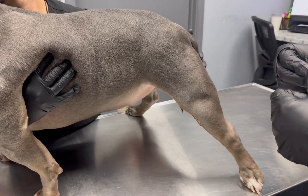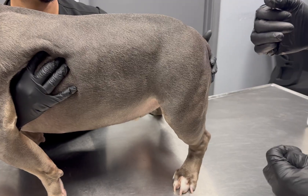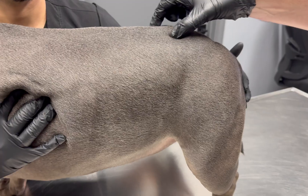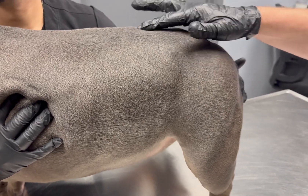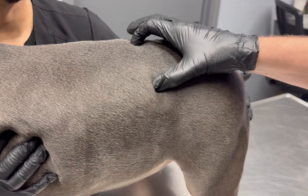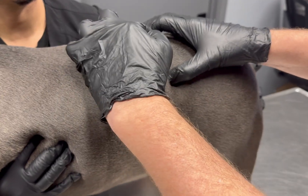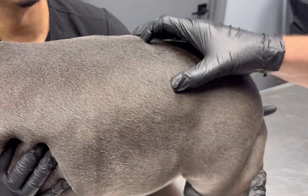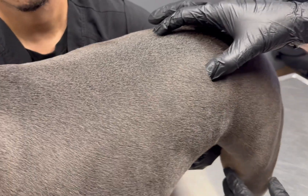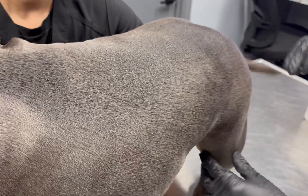What I want to demonstrate here is an IM injection, or intramuscular. Usually we'll do it in one of three places. One is right here along the epaxial muscles that run on either side of the spinous processes. You would find a spinous process, find the edge of that epaxial muscle, and then come in and inject here. This is where heartworm treatments are given typically, because they're very painful — if given in the leg, they would be lame. So we give them in the back muscle so that it doesn't hurt as bad.